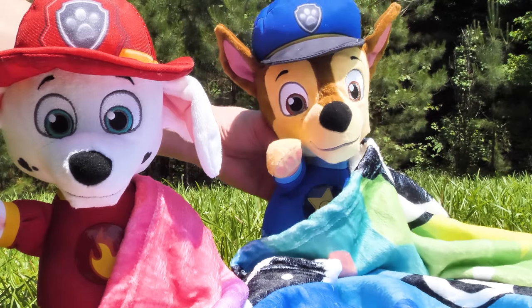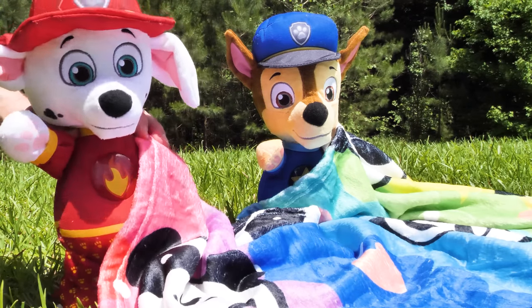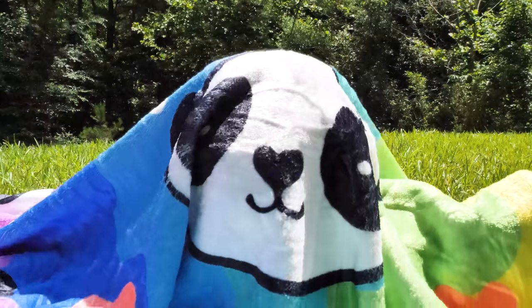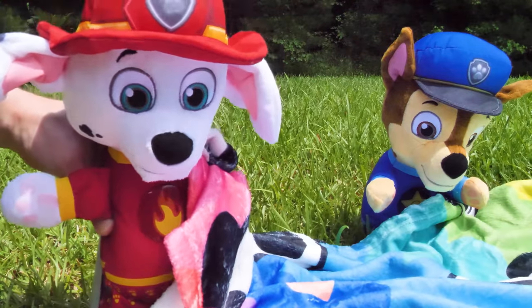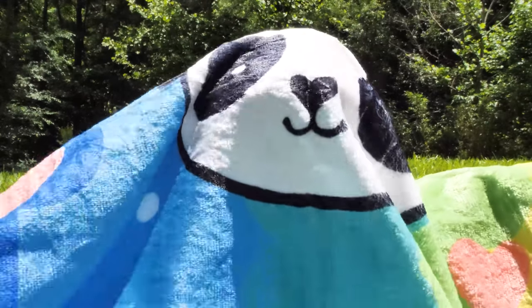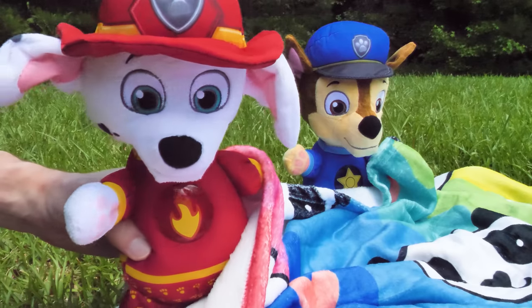Boy, it sure was a great idea to have a picnic today. Yeah, and all we have to do is pitch this blanket. That'll be easy. Grab a corner, everyone. Got one. Me too. Guys, I don't see a corner. Rubble, what's going on? I think I may be lost. Rubble, go towards the light. I don't see a light. Is that a problem? This might be harder than I thought.